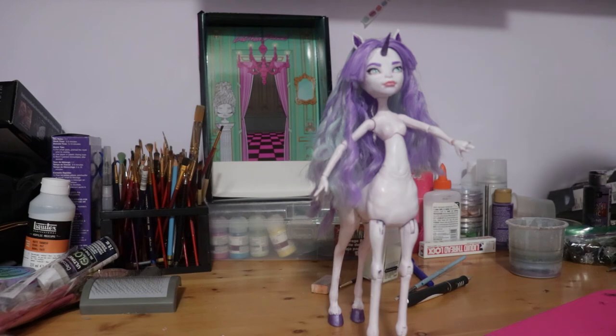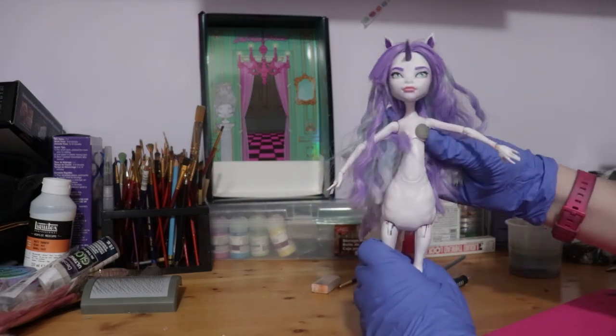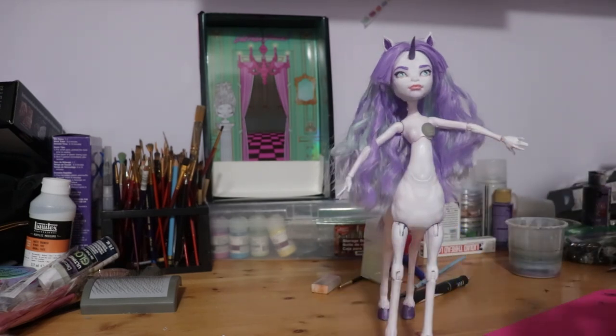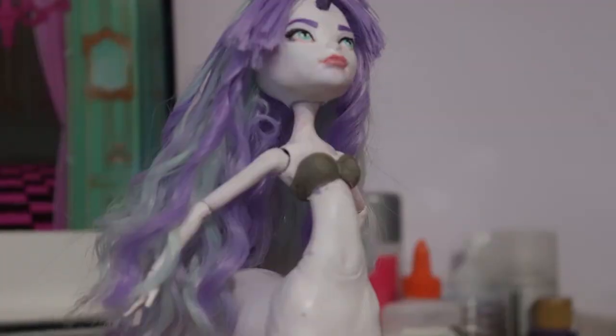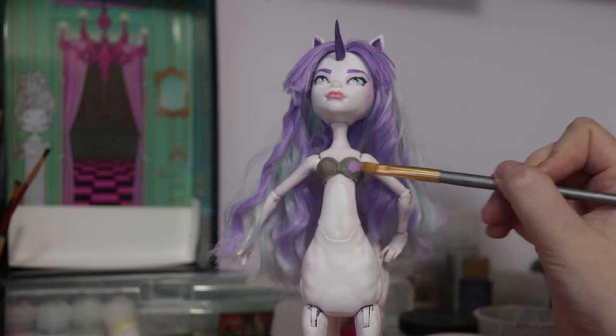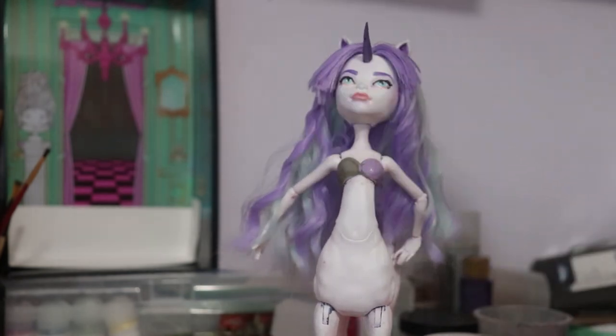This entire time I've been thinking about what clothes she should wear, if any. In the end, I decided on a molded-on top. Using epoxy sculpt, I sculpted a strapless bra for her. I was careful around the torso joint so she would stay articulated there. Once it's cured, I paint it with a few layers of lavender paint with a lighter shade on the trim.